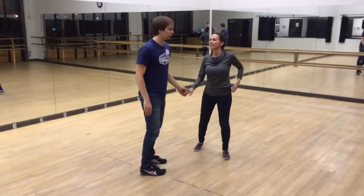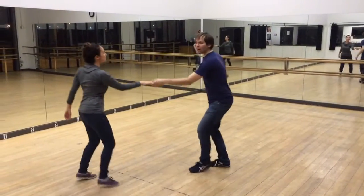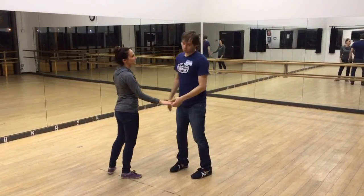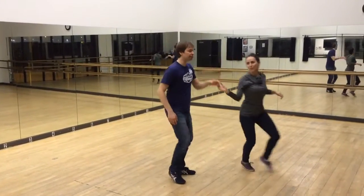We did the inside turn: one, two, three, and four, five, and six. And then we did the other inside turn: one, two, three, and four, five, and six.